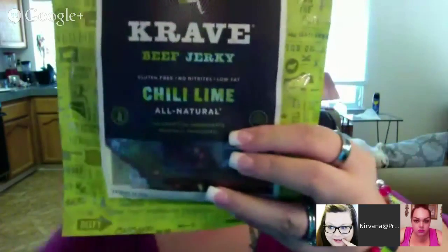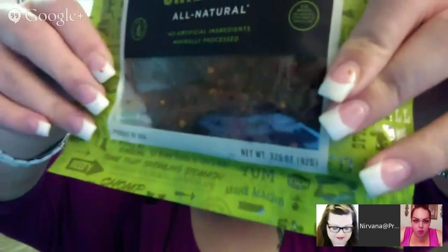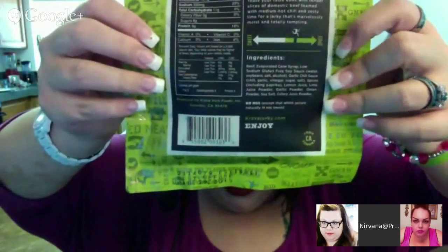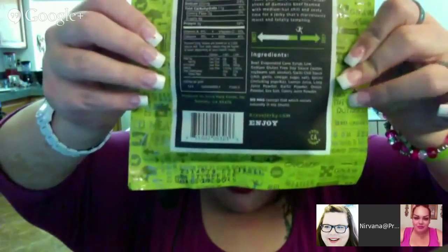Now let's talk about the Chili Lime, which I just opened today right before we got on. It smells like lime. This one doesn't have nearly as many peppers — as you can see, it's not nearly as bad. The little man in the back here is less spicy than the other one, but he's still running for some milk. This one is also 90 calories with 9 grams of protein.